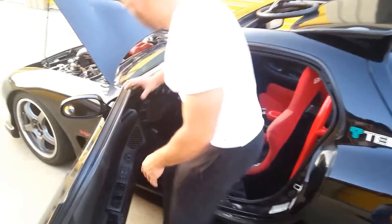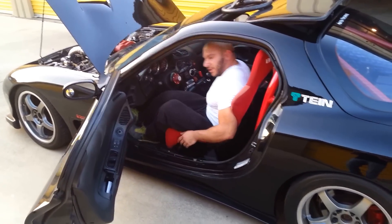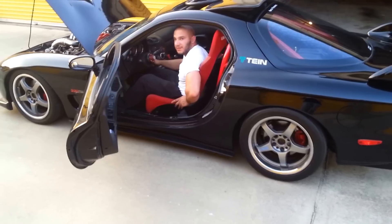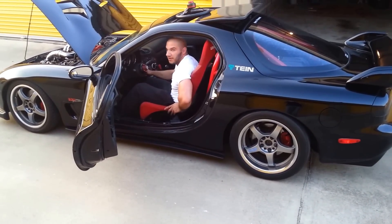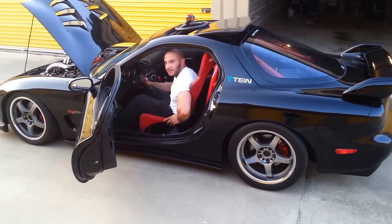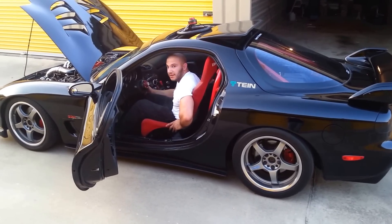So when you switch the car on, instead of the pump running full time, it's going to pulse on and off and run at a low speed until your car reaches the operating temperature that you select on the pump controller. In this case, I have it set for 180 degrees, so the pump will pulse until it hits 180 degrees, then it will switch the fans and the pump on full blast at 180 degrees.